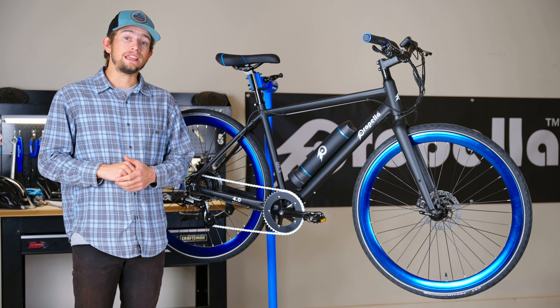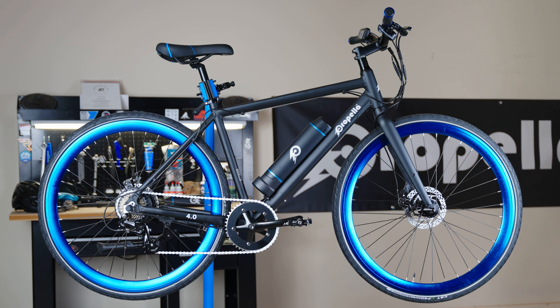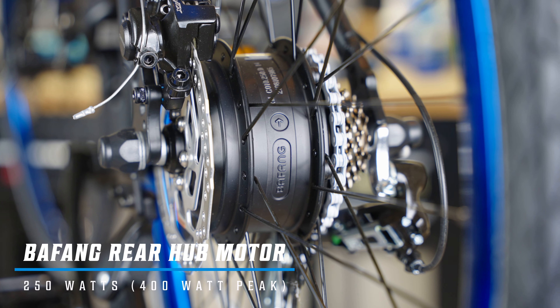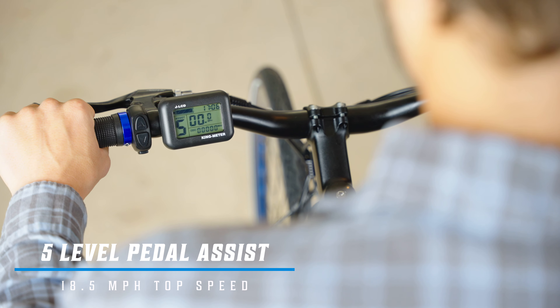Hey guys, this is Pierce with Propella E-Bikes, and today I'll be showing you the Propella 7S. The Propella 7S is a Class 1 E-bike that comes equipped with a 7-speed drivetrain, a Bafang rear-hub motor capable of 400 watts of peak power, and 5 total levels of pedal assist.